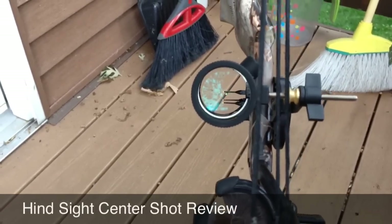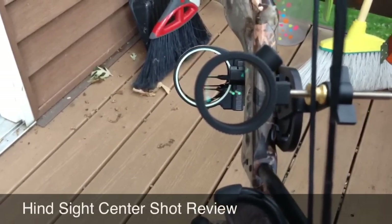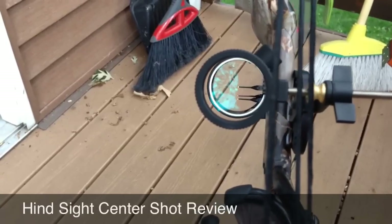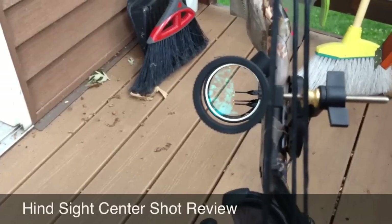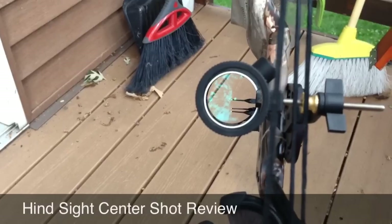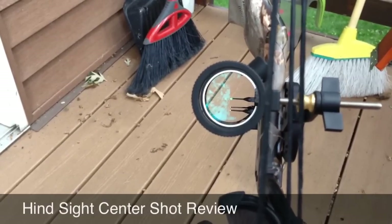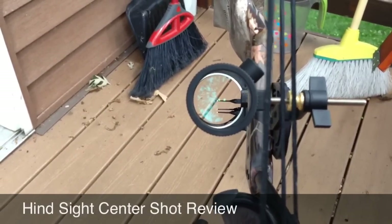The thing that was a little weird about this is that it said the glass uses two times magnification — well, that's not true at all. It's just a piece of glass with some fiber optic glow dots. But I was actually a lot more accurate using this sight compared to the old crosshairs, and I really like it. So that's just a quick review and I think you should check it out.